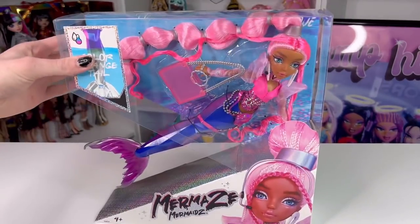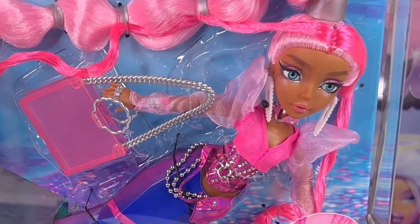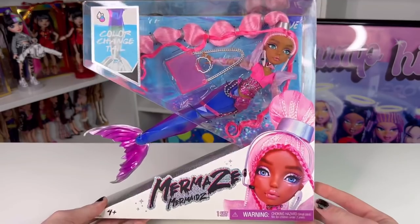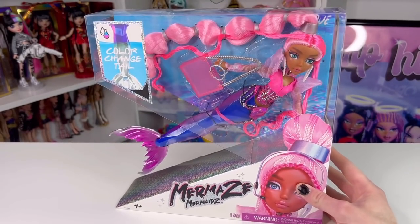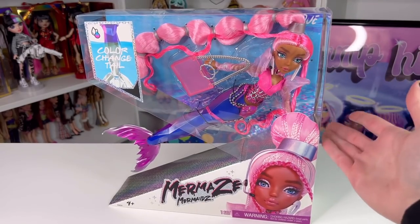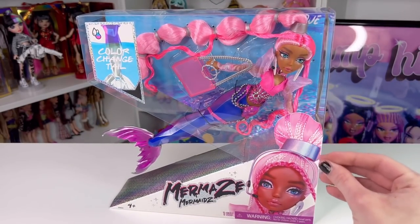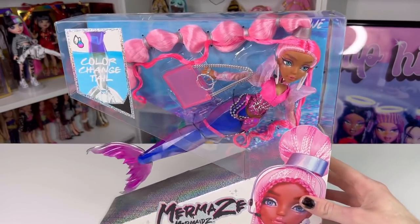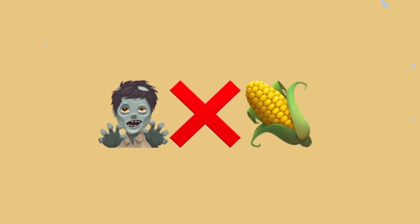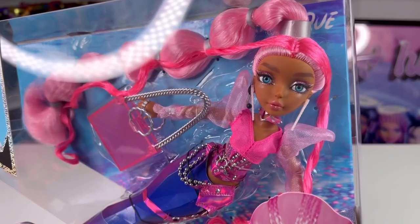Hey guys, welcome back to my channel! Today we're going to be looking at Ariana Grande if she was a mermaid — we're looking at the new Mermaids Mermaids Harmonique doll. I bought her at Walmart for $32.99 USD. She kind of just popped up and people did buy her. I'm very curious to see what she's giving — so far she's giving Ariana Grande realness. Let me roll my intro real quick.